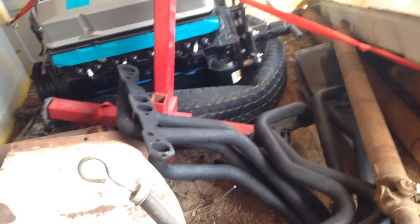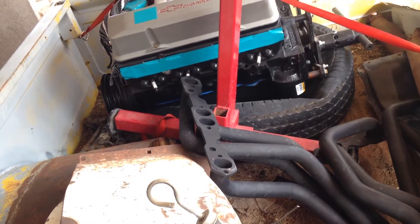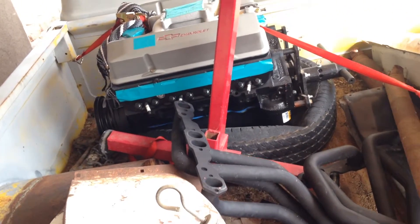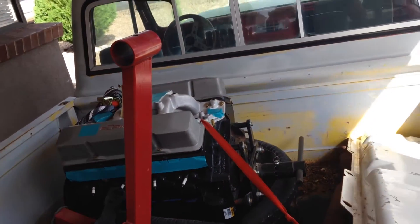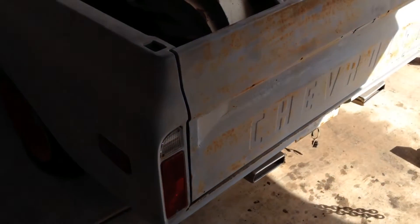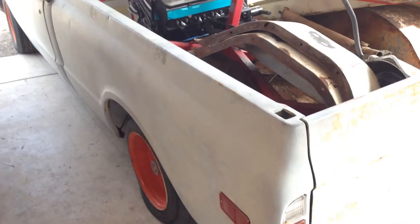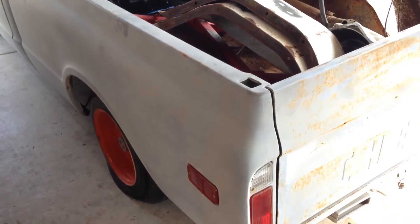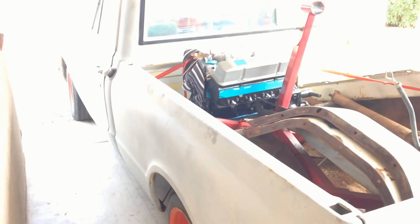We'll get on this today. It's got some nice headers. I already told them to make sure they fit with the spark plugs - I had to borrow a set from a friend to make sure they cleared. That's pretty much it. We'll just plug along with this. I'll try to take as much video as I can, take pictures and post them on Facebook and Instagram - I'm Dick Ham on both. I post a lot of stuff there. See what we get to do with this one - make a cool little runner for them. All right, later.